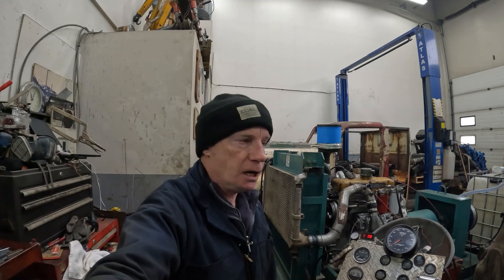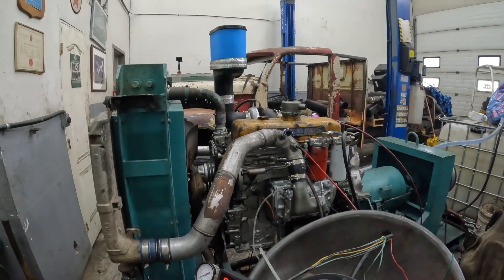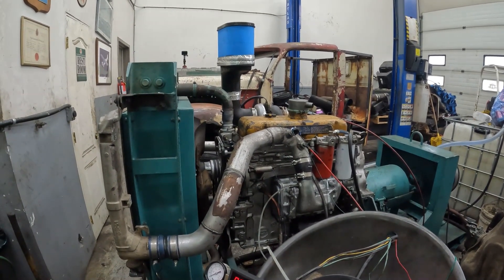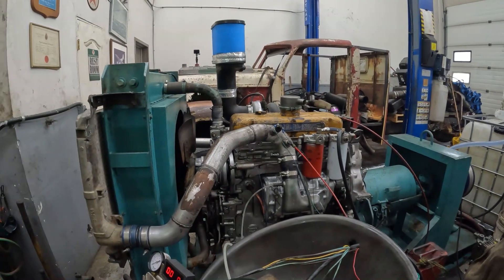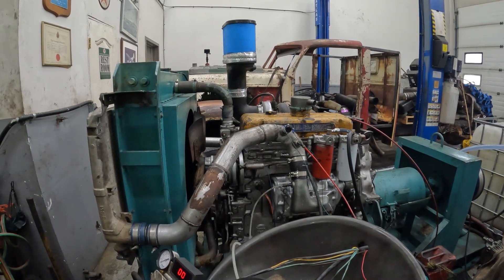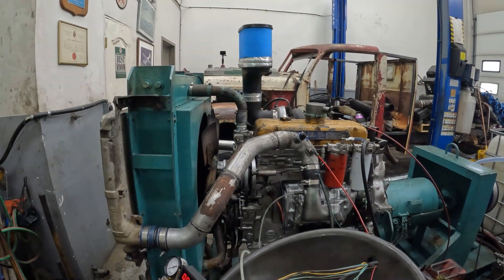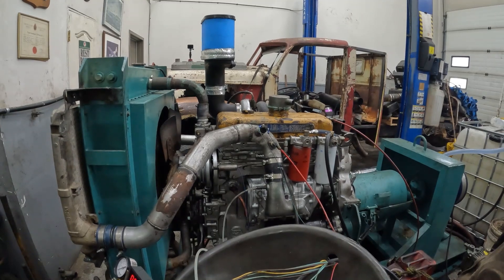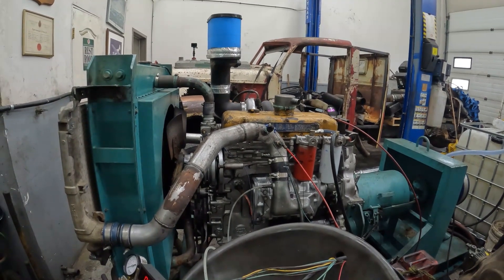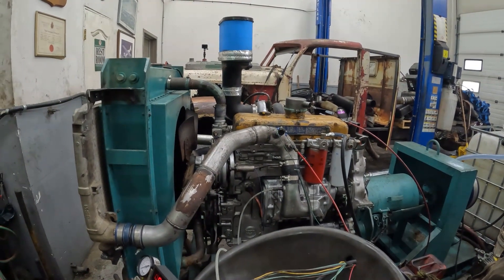Hey guys, welcome back to Detroit Garage. It's another Saturday and another dyno day for the dyno mule — a 1988 Detroit 453T Silver Series. I yanked it out of a junkyard about three months ago, then restored it, rebuilt it, and now we're trying to get 275 to 300 horse out of this and relatively smoke-free.